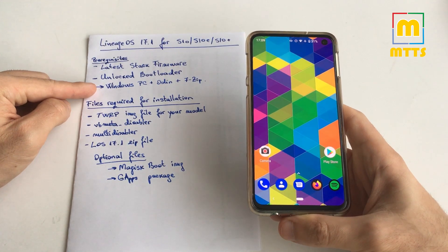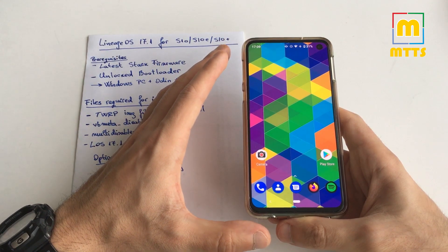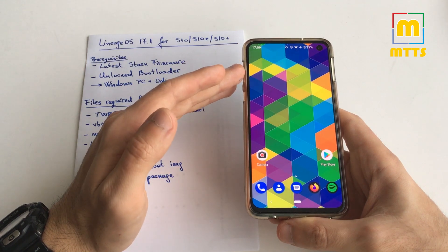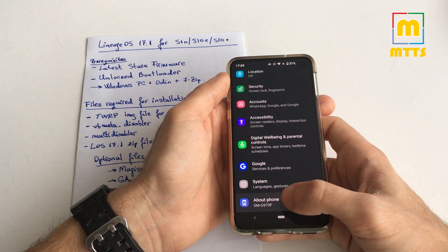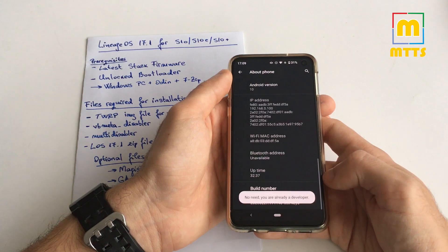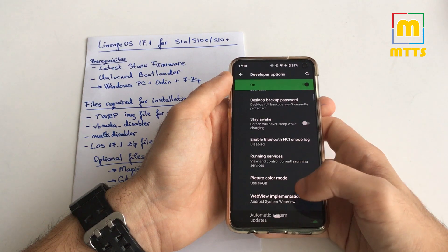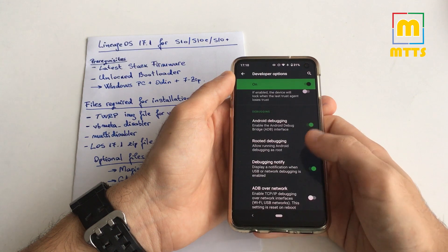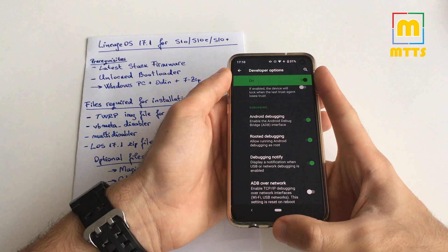Once on the latest stock firmware, you'll need to unlock your bootloader. First, perform the initial setup: connect to Wi-Fi in the setup wizard and connect your Google account. Once done, go into Settings, go to About Phone, tap the build number five times, and you'll activate Developer Options. Then go into Developer Options and tick the OEM Unlocking checkbox.